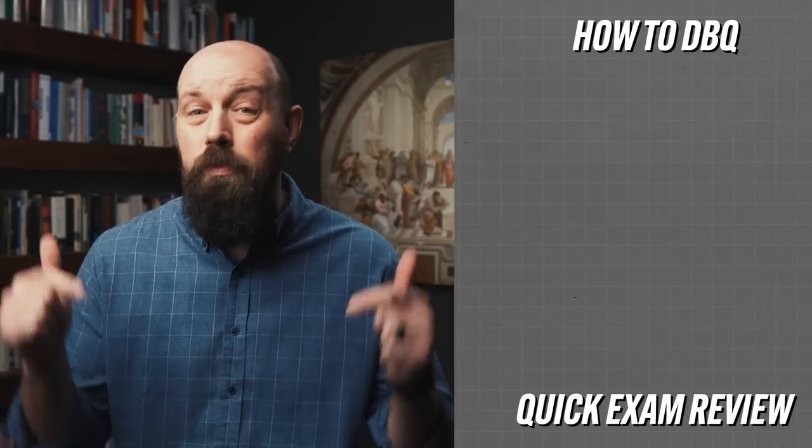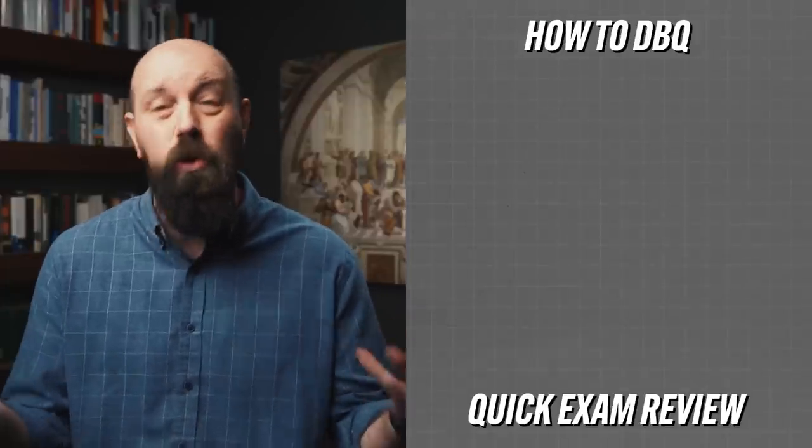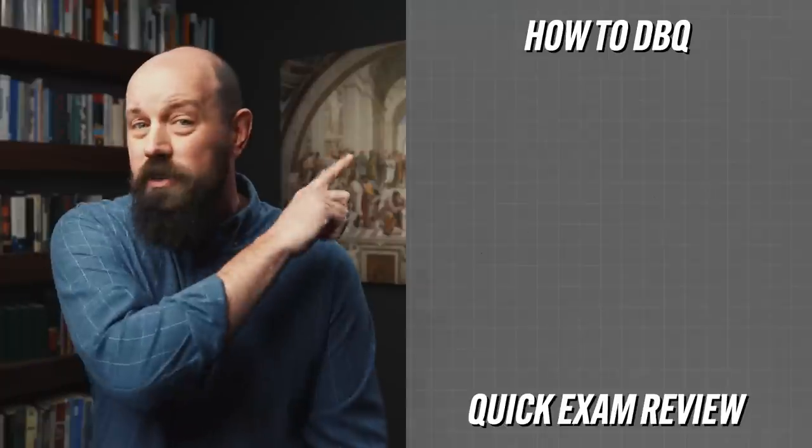Hear me now: a five out of seven on the DBQ is a really good score. So write the full DBQ if you can, but if you find yourself short on time, this is a pretty good method to release the pressure and give you more room to think and write a better essay. But even if you only use four documents, you still need to know how to earn all those other points — if you don't, go watch the linked video.